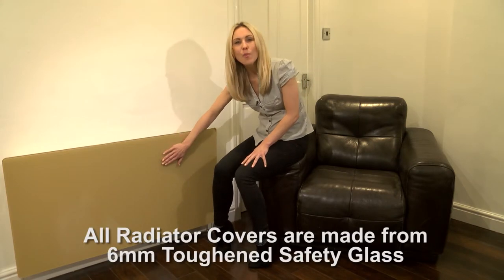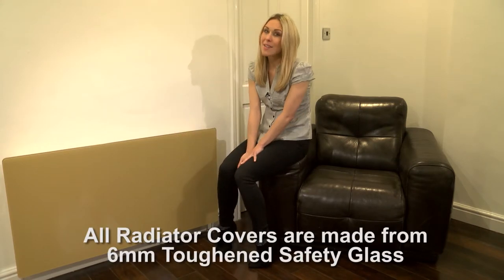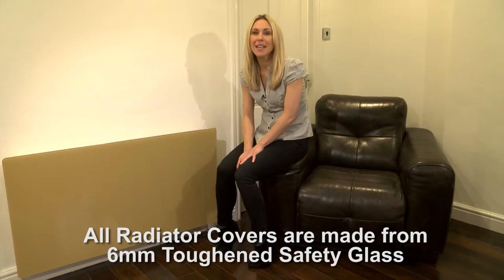With rounded safety corners so you won't have to worry about those sharp bits on your radiators, and a surface area warm to the touch, they are very safe — so they are great for kids' rooms, shops and care homes too.